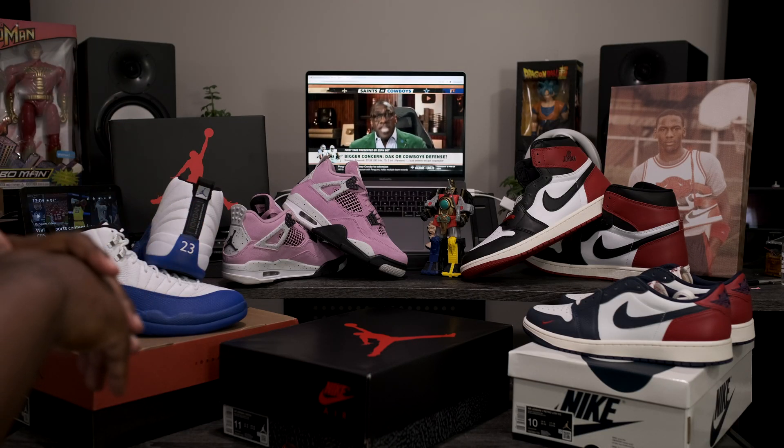Starting off with the box. As you can see, we got the standard Air Jordan Retro 3 box. Black lip top lid, Jordan branding, elephant print going throughout the base of the box, and Nike Air branding on the front and the back.